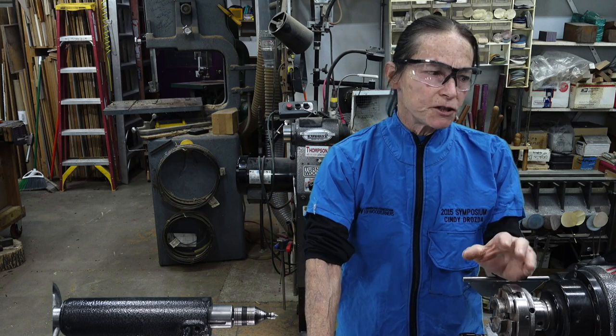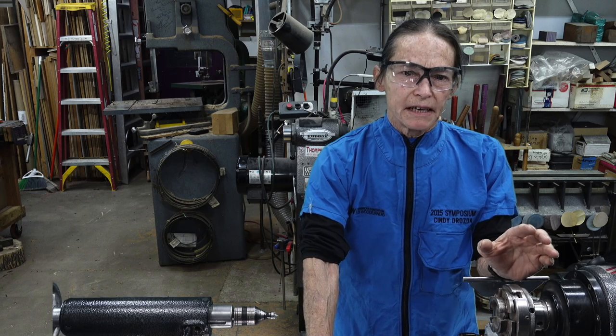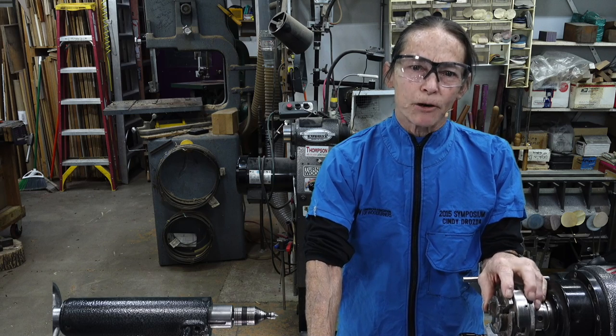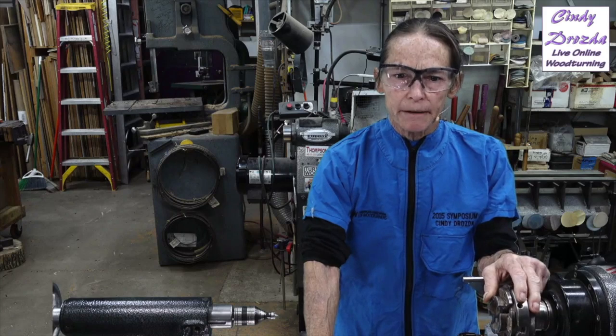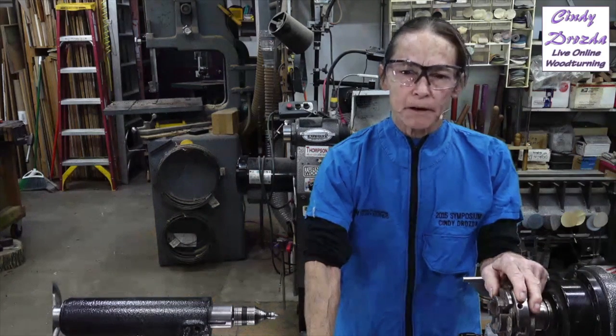I want to be sure to talk about how to fix your problems. Many months ago I came across a jig for doing a 40-40 and I've bought one. I've been thinking I would test it out, and I finally did get a chance to work with it. I'm going to show you that one — you might want to try it yourself. I sharpen on a platform, however.